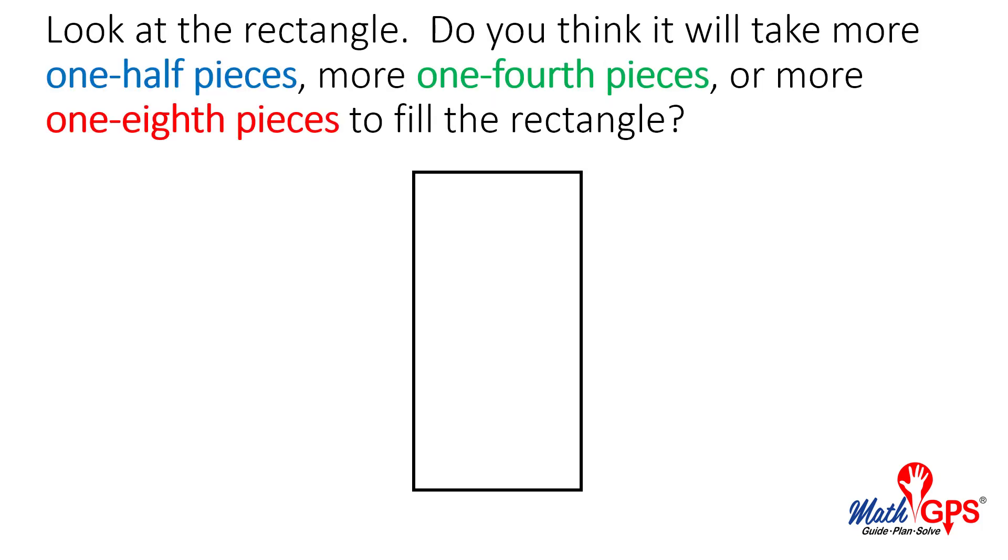Look at the rectangle. Do you think it will take more one-half pieces, more one-fourth pieces, or more one-eighth pieces to fill the rectangle?